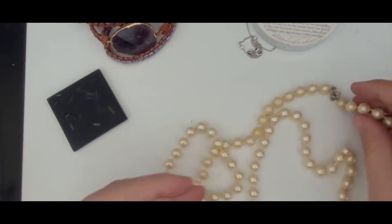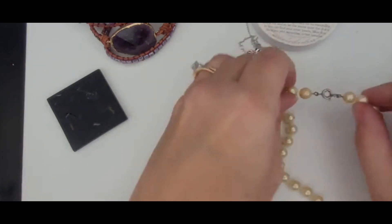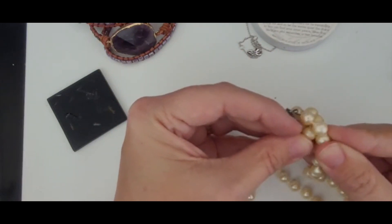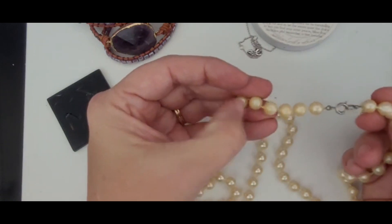So this is, I believe, a faux pearl necklace. Yep, faux pearl necklace — this one goes into craft.